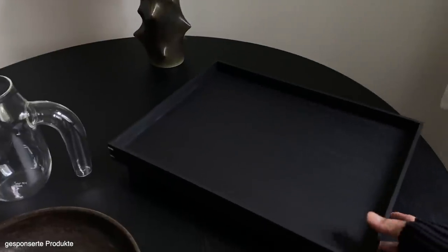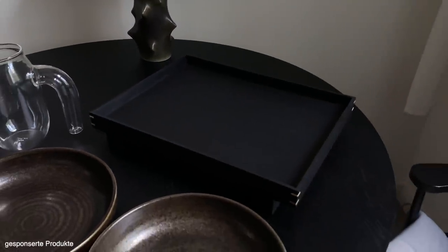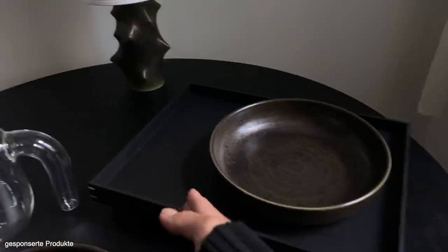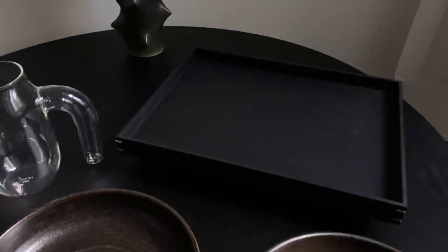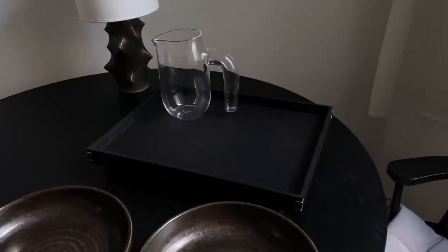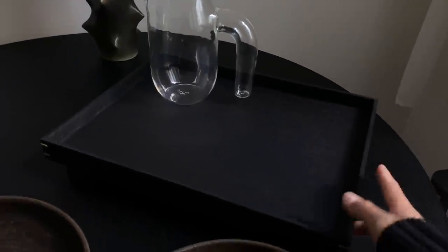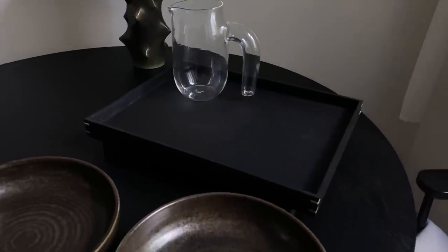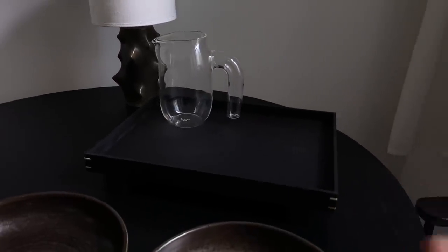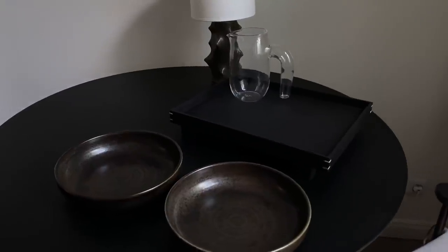Und dann haben wir hier dieses Tablett. Das hat hier so kleine Füßchen. Das ist von Firm Living und das kommt auch in verschiedenen Größen. Ich habe jetzt die große Variante. Hier kann man jetzt auch einen ganzen Teller draufstellen mit irgendwelchen Sachen dazu. Oder, was ich gerne gemacht habe, einen Teekrug mit Gläsern dazu. Wie ihr vielleicht wisst, ist bei uns das Esszimmer sehr weit entfernt von der Küche, und da muss man echt immer ultra oft hin und her laufen. Und das ist einfacher, wenn man dann halt so ein Tablett hat. Außerdem finde ich das optisch schön, wenn man Sachen so auf dem Tisch hat und die dann zusammen auf einem Tablett präsentiert sind.